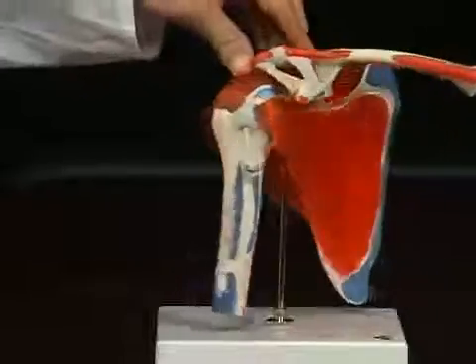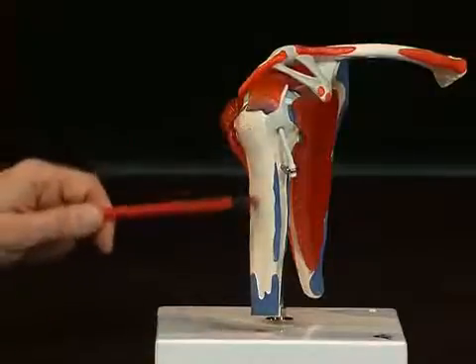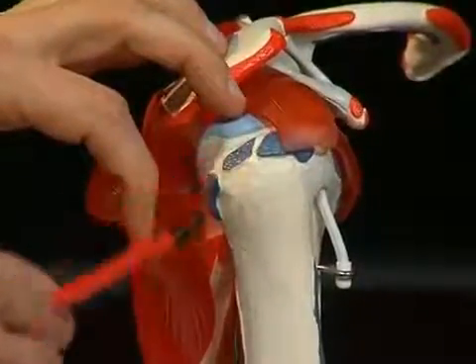To look at the upper arm bone, or humerus, one can also distinguish some important anatomical structures here. Firstly, of course, the humeral head and the humeral shaft, and then strong bone protrusions in the area of the humeral head. Here the so-called tuberculum majus — a large bone bed serving as attachment for muscles.